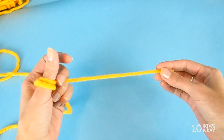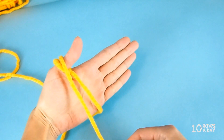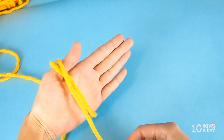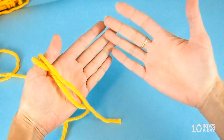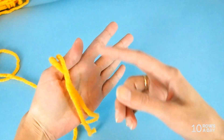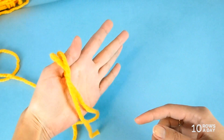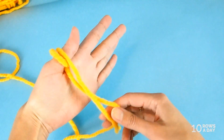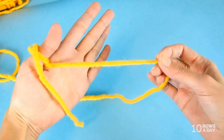Wrap the tail around your thumb so that the tail is about 10 centimeters (4 inches) long — about this much. I'll be showing with my left hand as the holding hand, but you can use your right hand too. Keep your thumb closer to the bottom of your index finger to keep the wrap there so it doesn't slip off.